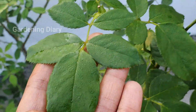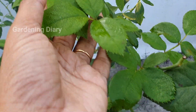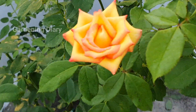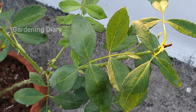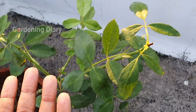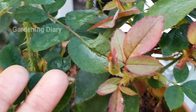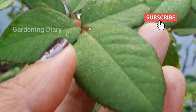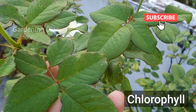Then it may turn to a white color, which is a very sensitive condition. Generally, healthy rose plants are dark green. The color may be a little light or pale — it changes from variety to variety. If the plant is dark green, it is healthy. The leaves contain chlorophyll, which is a pigment. If chlorophyll is correct, the leaves are very rich.